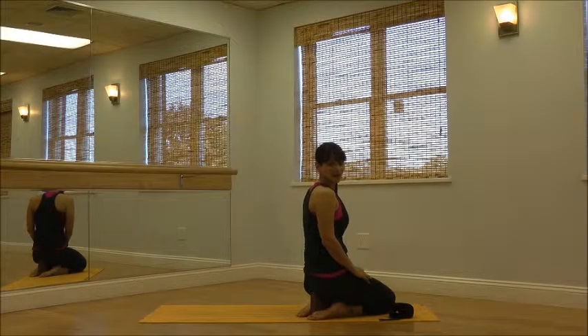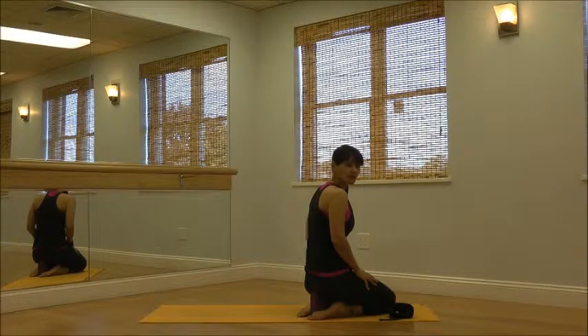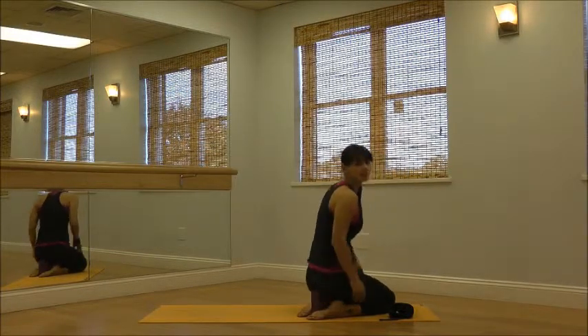Hi, I'm Brenda with Brenda Blanco Yoga, and today I'm going to walk you through Suka Gomukasana, a great shoulder opener. So you start kneeling. If it's not comfortable on your knees, you can always place a block under the seat.